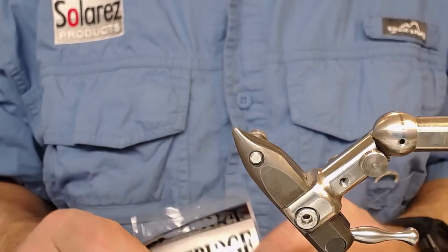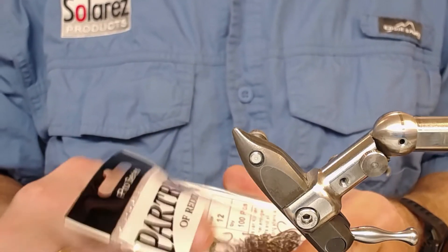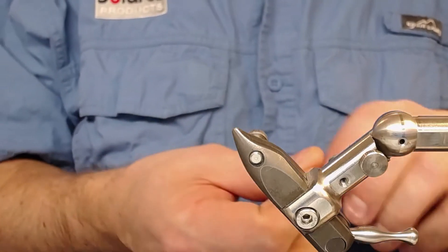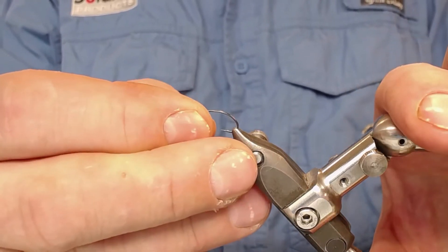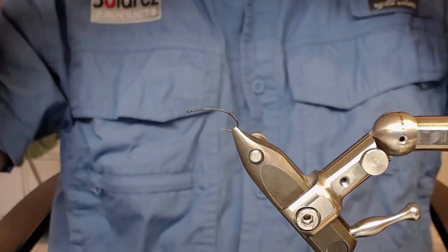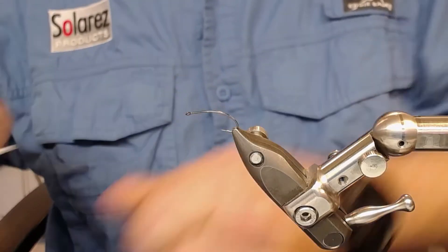Welcome to the tying part. I start by putting the hook in the vise - I use this Partridge Clean Hammer hook. Put it on the vise like that, make sure it stays there. On with the glasses and attaching my thread.